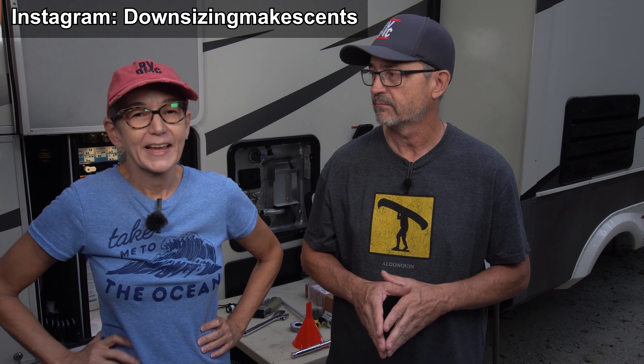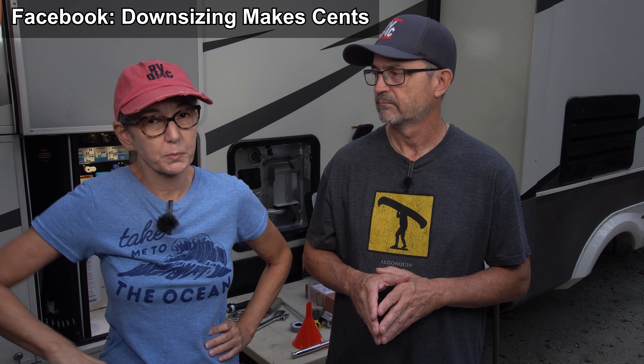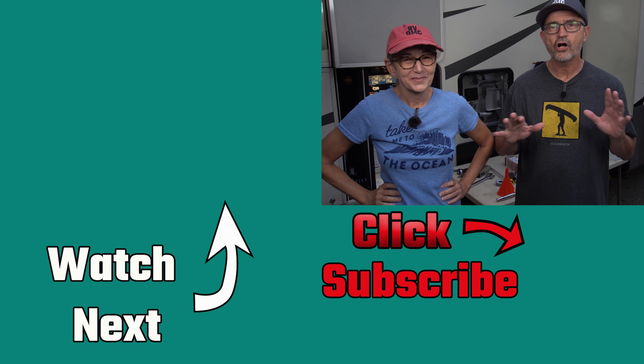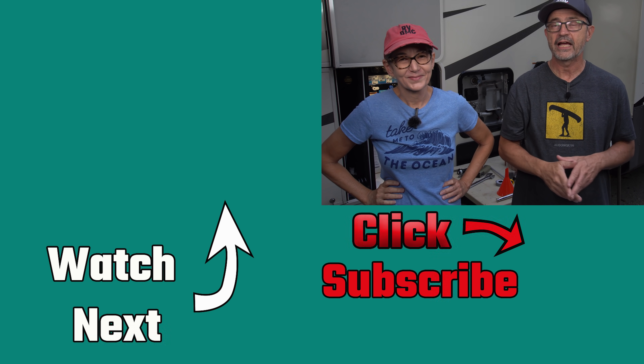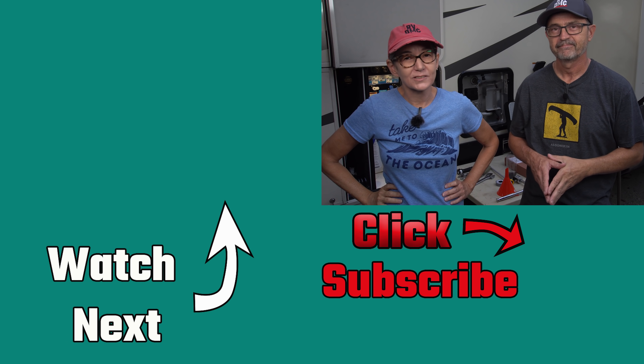And we're all done. Thanks for checking out this video on how we maintain our RV water heater. This technique should work on any RV Suburban tank because we're putting the vinegar directly into the tank. If you've got a better way of descaling or changing the anode, please share it in the comments or on our Instagram and Facebook pages. If you like this kind of content — RV DIY, full-time living, campground tours, RV tours — please consider subscribing. And remember, downsizing still makes sense.